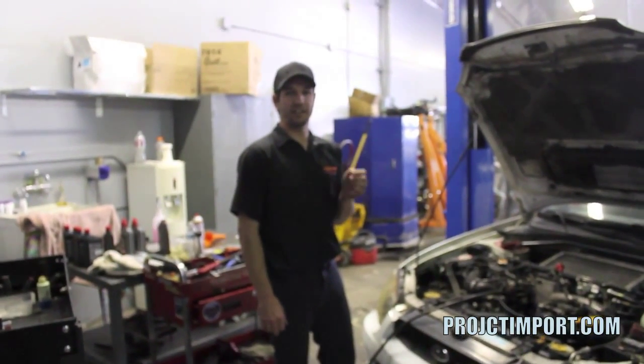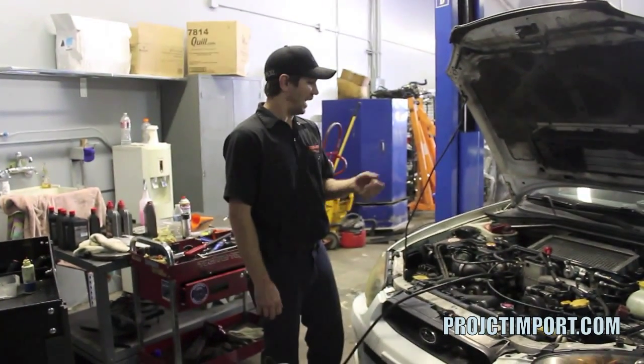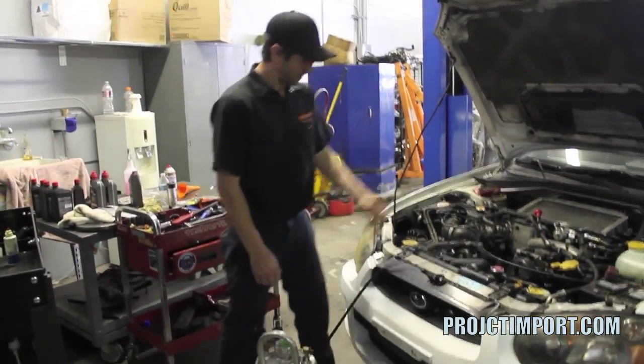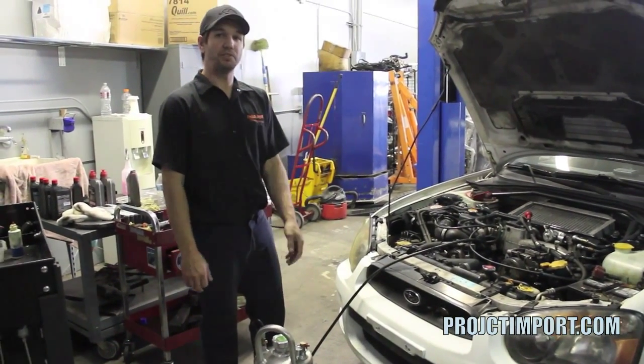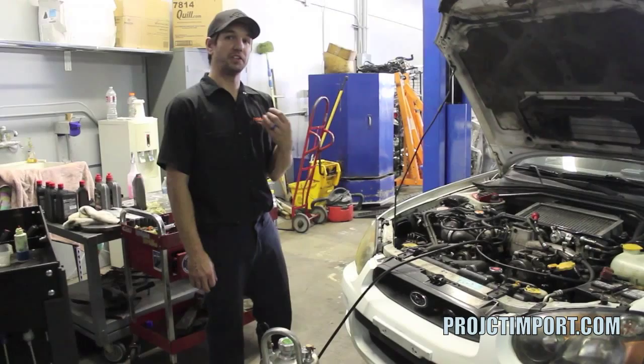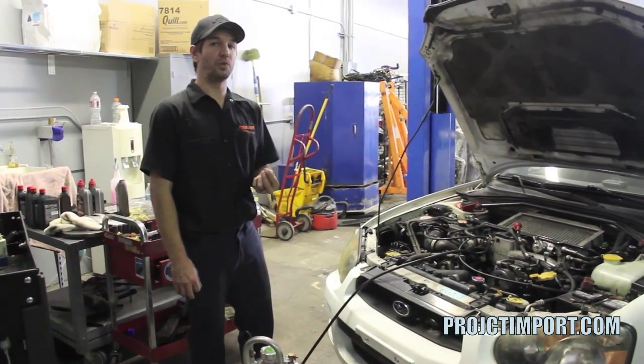Initial engine break-in and initial lubing is actually more critical than anything else. As you can see, we have this funky line going to the oil pressure port. What we're actually doing is using a pre-loop tank to inject oil into the motor to fill up all the galleys and pre-prime the motor. It's actually a really, really good way.